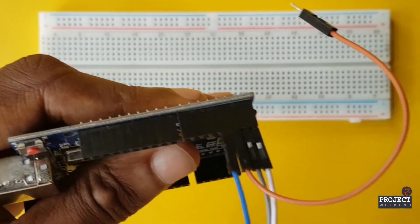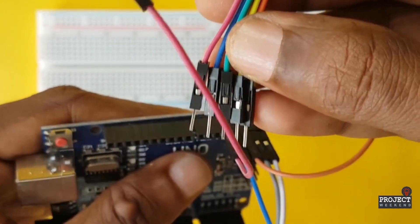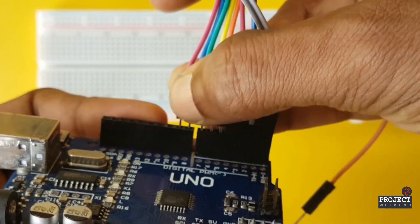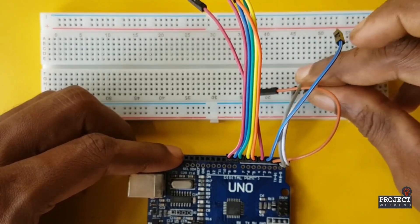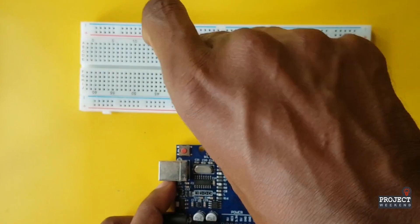First, connect male-to-male connectors from pin 2 to pin 12. Connect the other ends of all connectors to the development board, keeping one hole free. Connect the ground pin to the ground line of the development board.